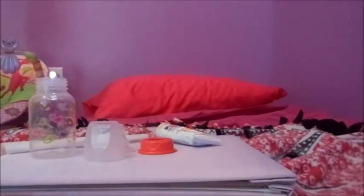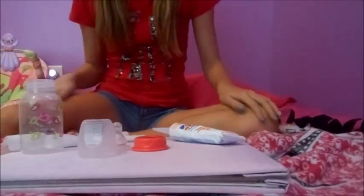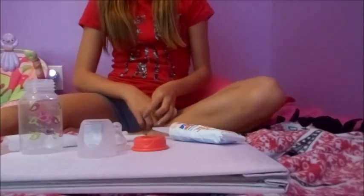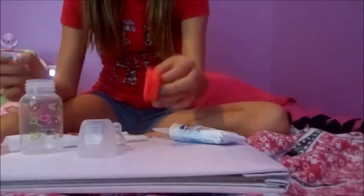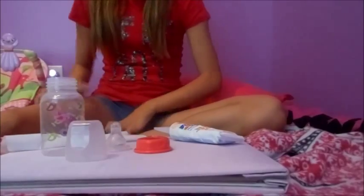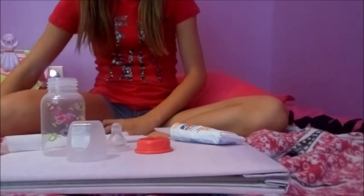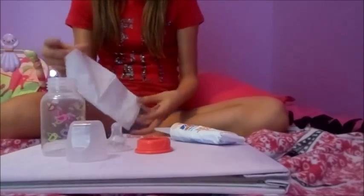Hey guys, so in this video I'm going to show you how to make or seal a bottle, and I'm going to tell you the gender of my baby because I just can't wait to tell you. As you may see by the ring and by the bottle itself, I am having a girl reborn, and that is so very exciting to me.